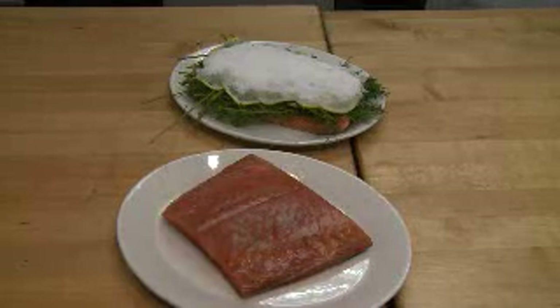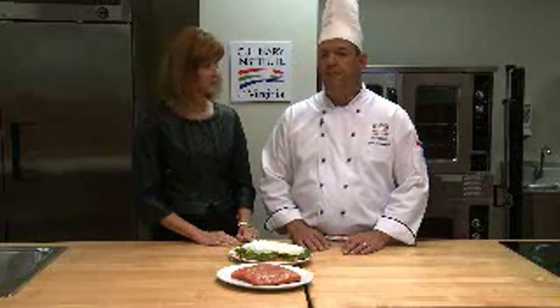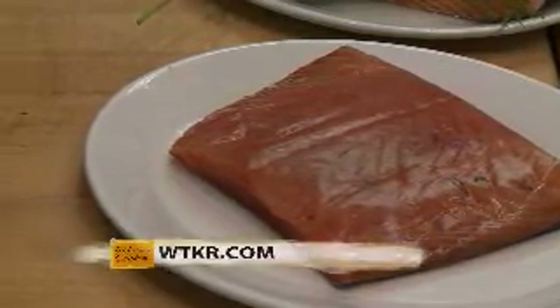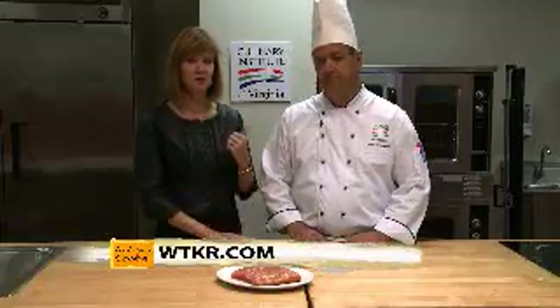And there are so many things you could do with that as well. This is the finished product here — it really concentrates those flavors when the moisture goes away. There are so many things you can do, different types of spirits. You really want to make sure you get the right ingredients and do it right. We do have all of the ingredients on WTKR.com. For more information about the Culinary Institute, check out ChefVA.com.